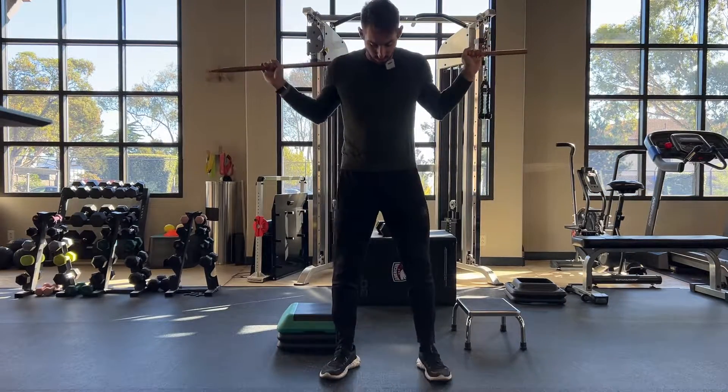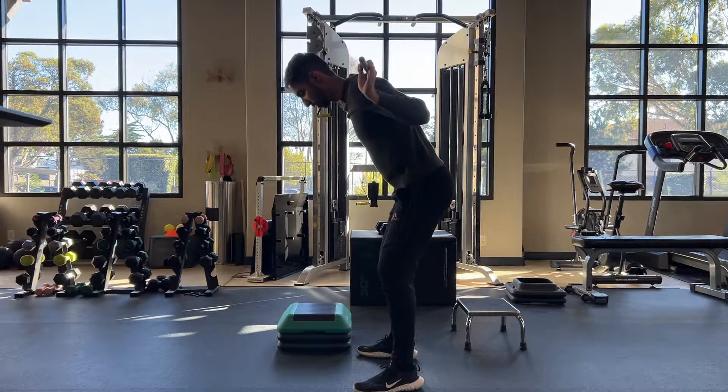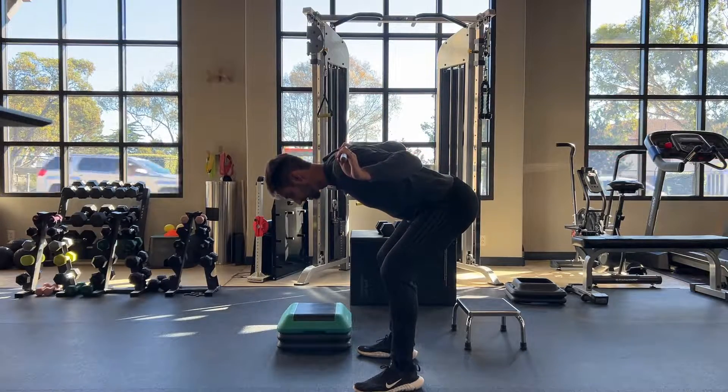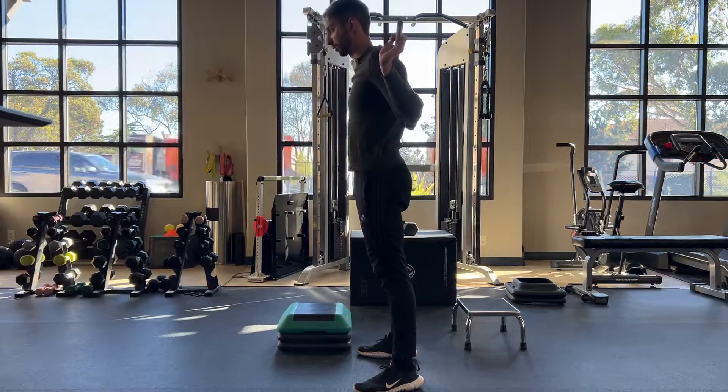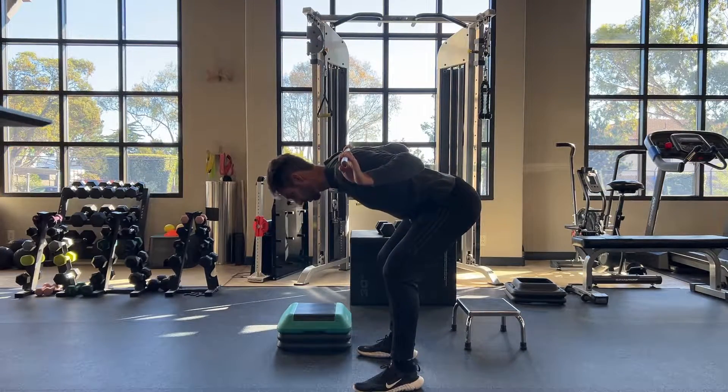Feet are going to be about shoulder width, a little bit wider, and we're just going to bend forward, only hinging at the hips, slightly bending the knees. You should feel a stretch through your hamstrings.